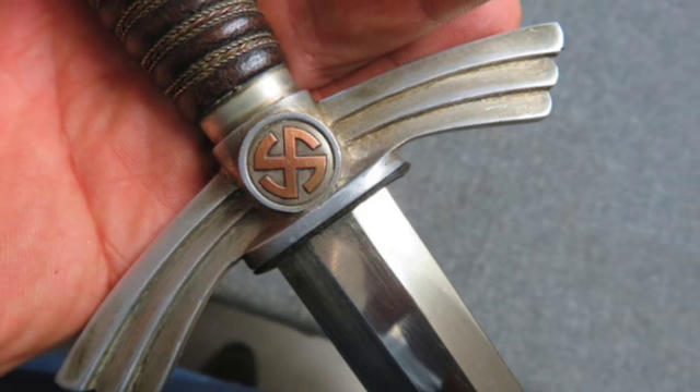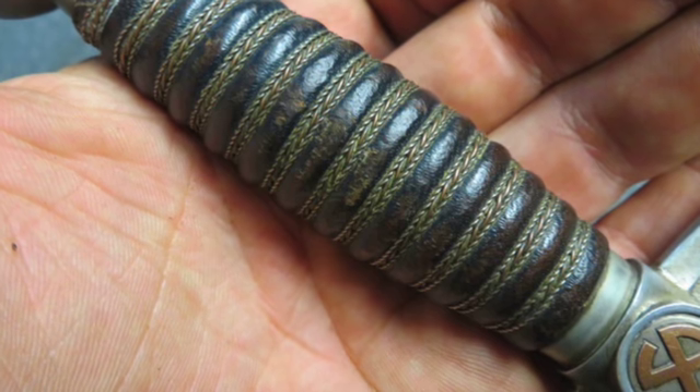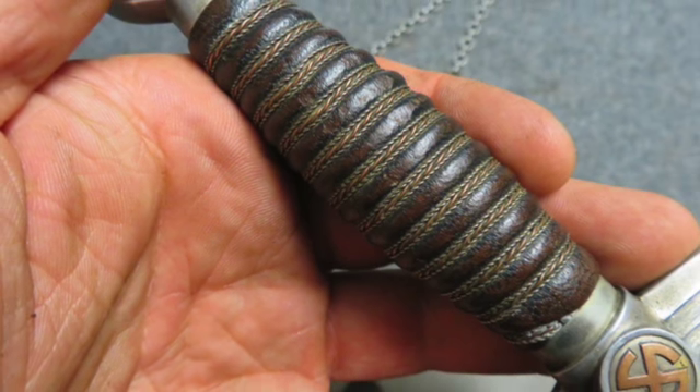Fitted in the original scabbard, the leather covering is in nice condition with a few minor scuffs and scratches, complete with chains.